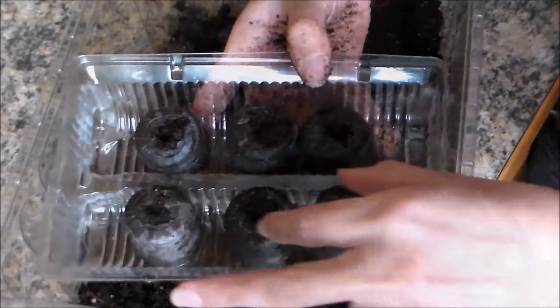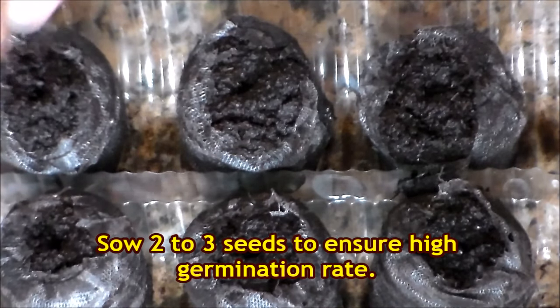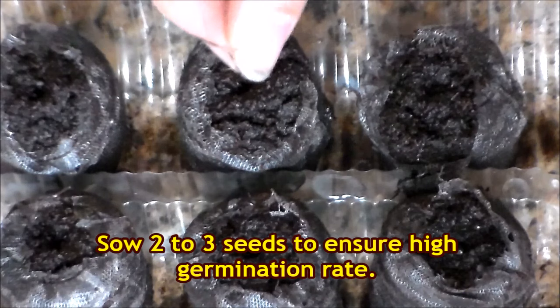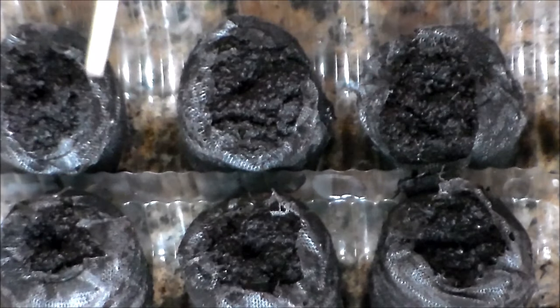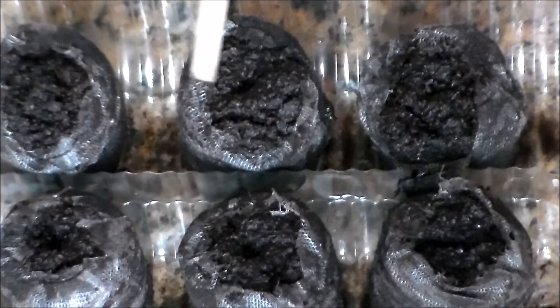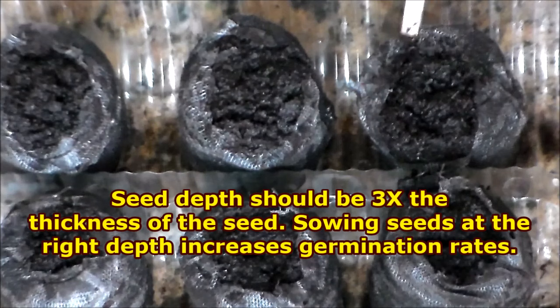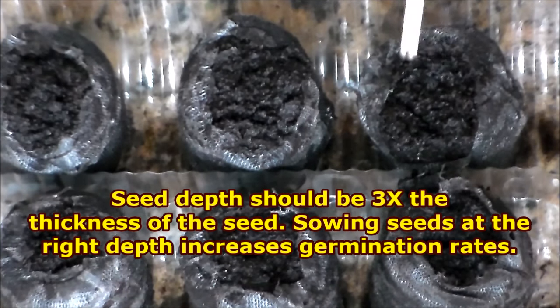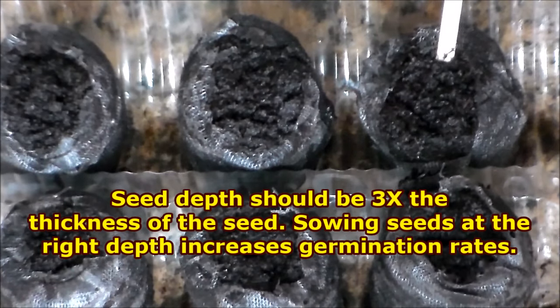Our soil pods are ready as well. I'm going to go ahead and place my seeds in there — I'm putting about three seeds in each soil pod. On this row I am planting some basil. Carefully cover them up; I'm using an old chopstick. You can use the tip of a pencil. Generally you want to bury your seeds about three times their thickness. These basil seeds are very tiny, as well as the scarlet kale that I'll be planting, so you only need about an eighth of an inch of soil on top of your seed.